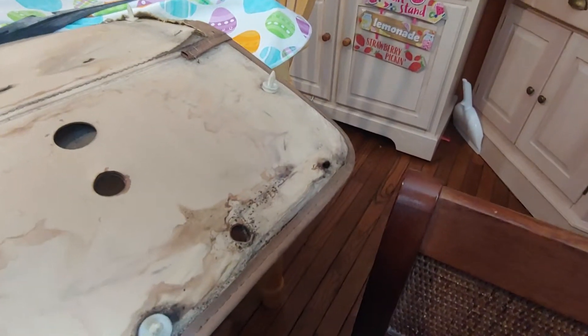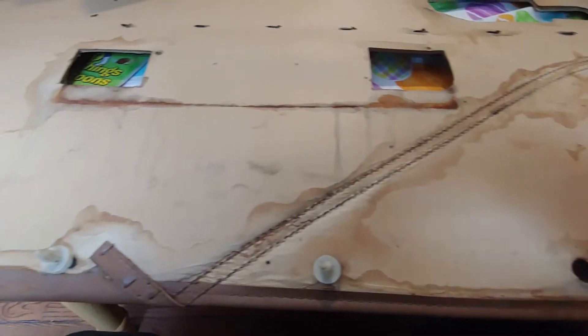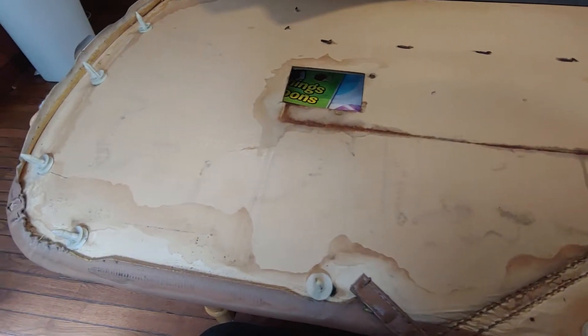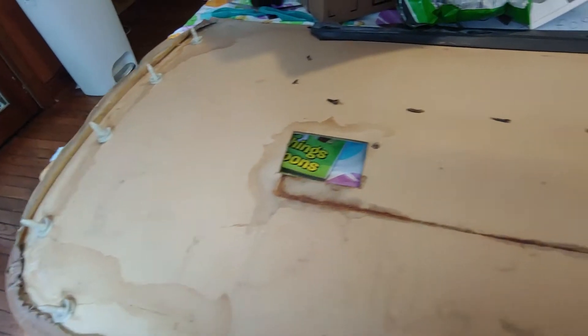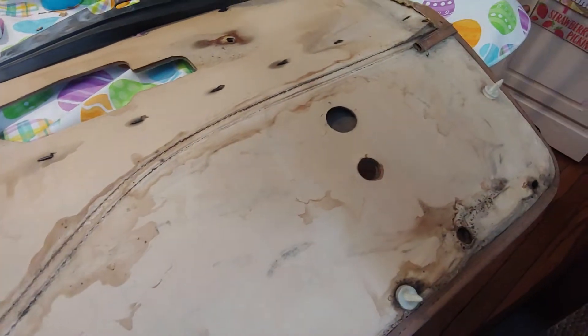Before I can glue anything, that definitely has to be dried up. So, more to come — I have to dry it out. Maybe tonight I'll work at gluing some of this stuff back together, and then we'll kind of go from there.